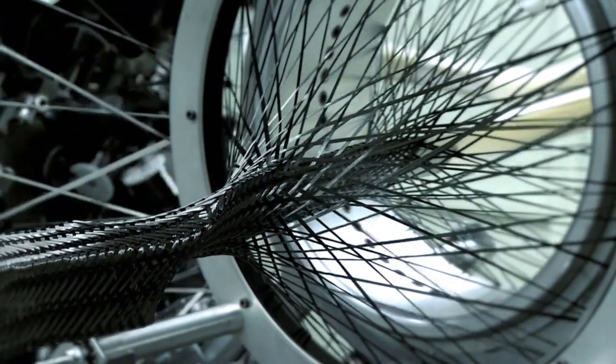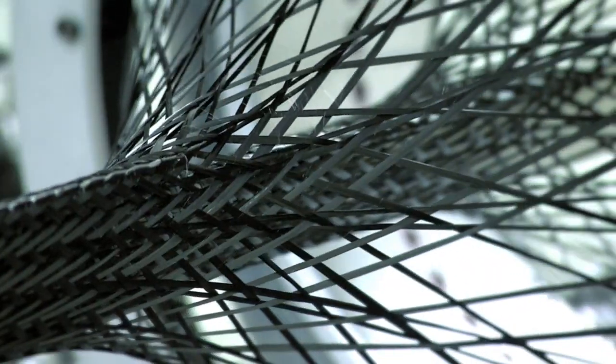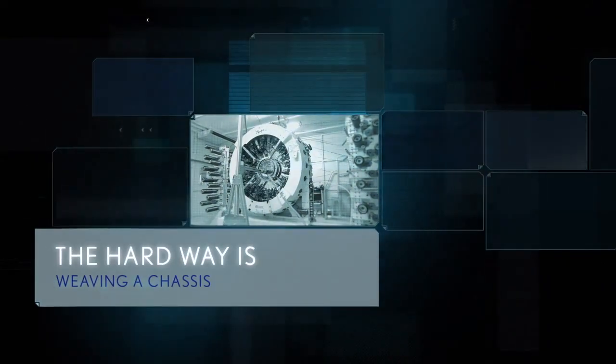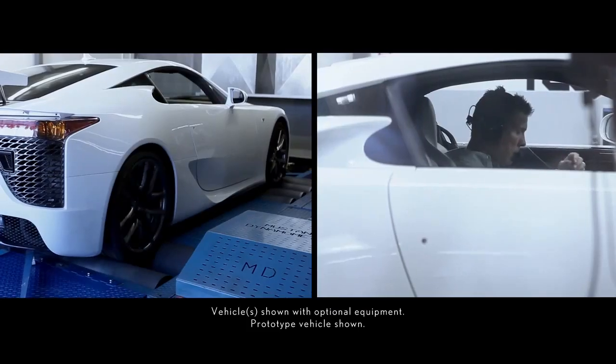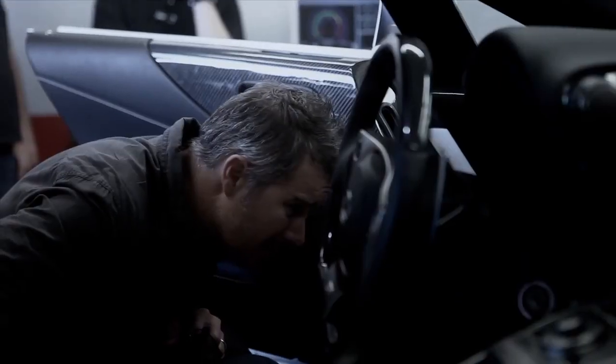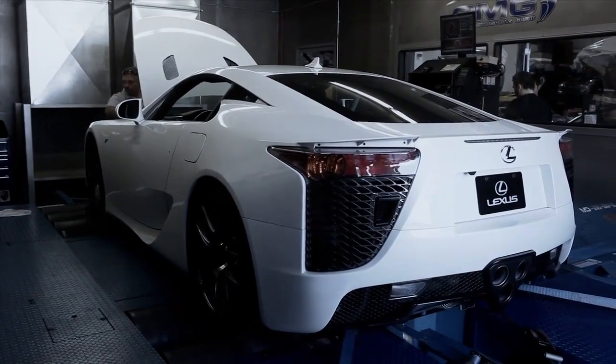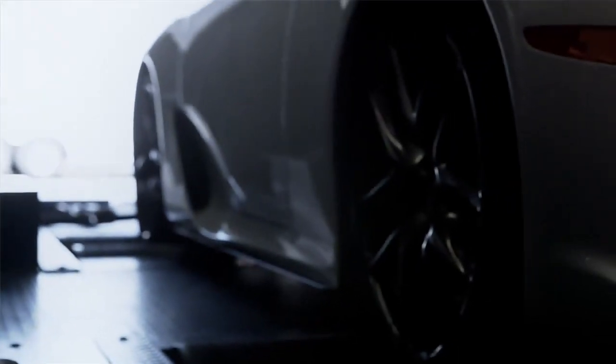In the pursuit of a stronger, lighter carbon fiber, the hard way is the only way. The original concept of the LFA was for an aluminum body over an aluminum chassis. But after a couple of years of testing, our engineers were convinced that that wasn't as strong and as light a structure as they really wanted for the LFA. So they used the newest, most advanced material, carbon fiber reinforced plastic, or CFRP.